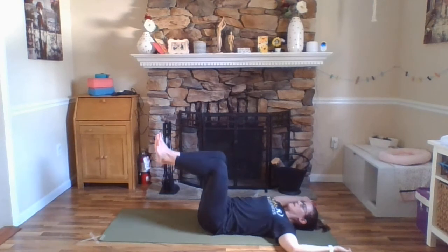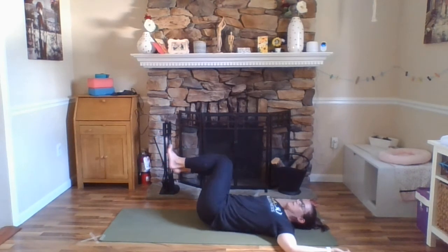Inhale, your knees back up through center and exhale, allow them to come over to the right. Again, stacking your hips one on top of the other, keeping your left shoulder grounded.